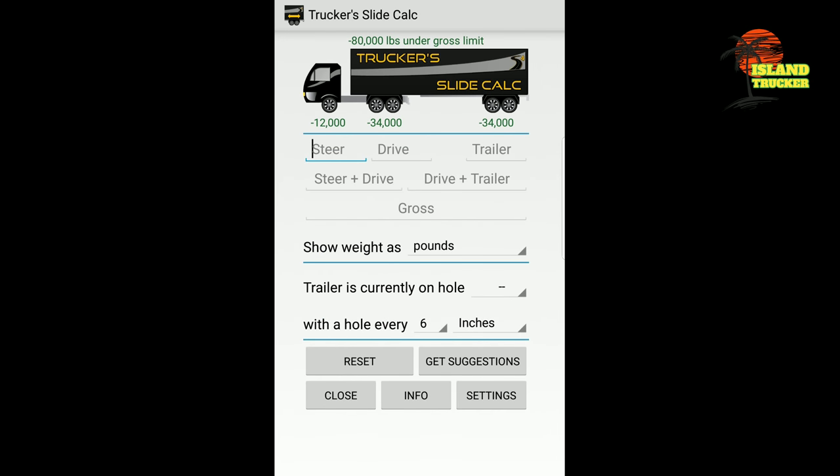I got this app from another driver I ran into a couple of days ago. The way this app works: if you pick up a load and go scale it and your weight's not legal, you put in your steers, your drives, and your trailer tandem weight from the scale ticket. You also put in the number of the trailer hole you're in, and the app will calculate it and tell you exactly which hole to put your trailer tandem in for legal weight.